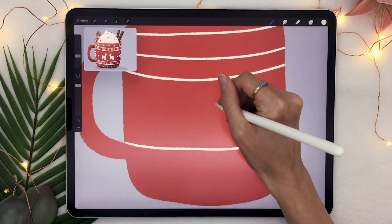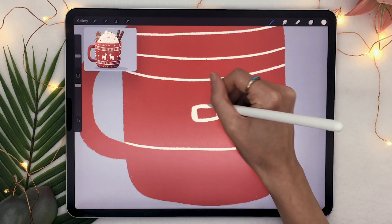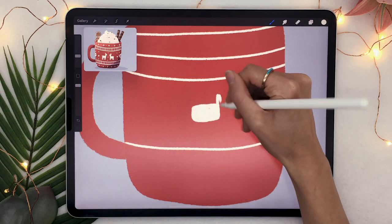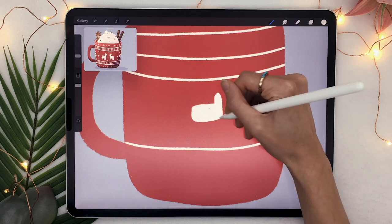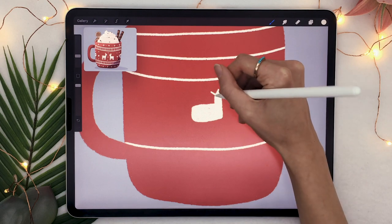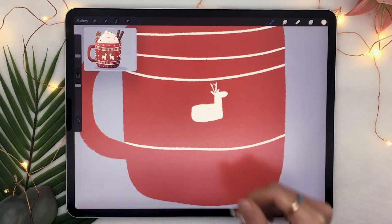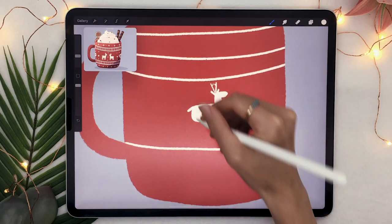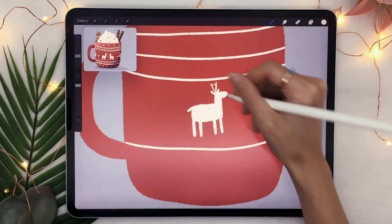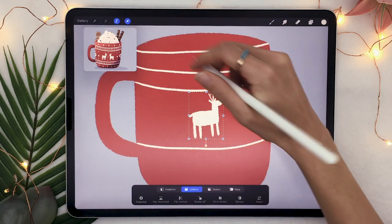One of the first designs we're going to do is the reindeer. Basically all you're doing is starting with the reindeer body, which is just a very simple rectangle. Then on one side you add a vertical line for the neck, on top of that one little rectangle for the head, a V for the ears, a bigger V for the antlers, a little tiny stubby line for the tail, and then four little lines for the legs. Super easy, but it looks really good every single time.